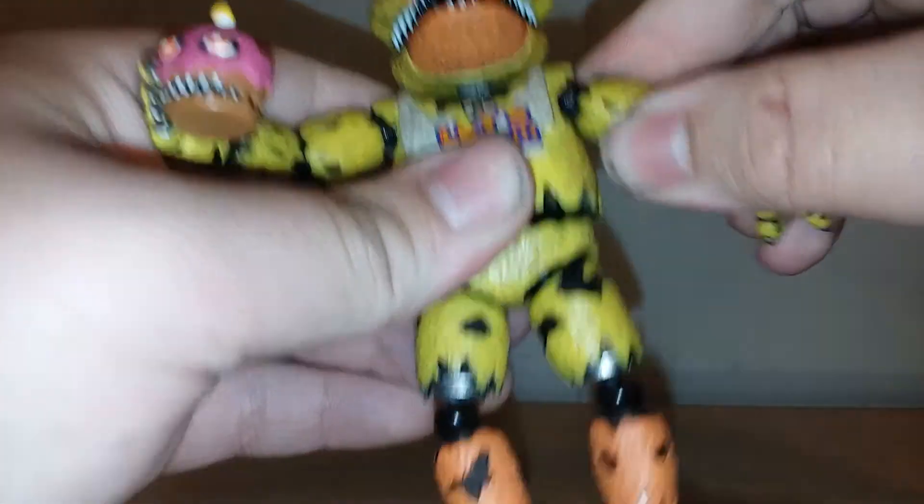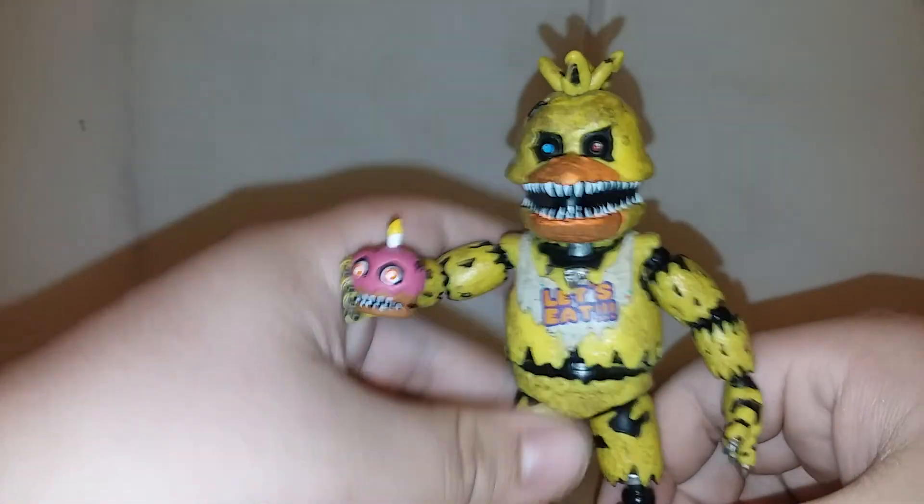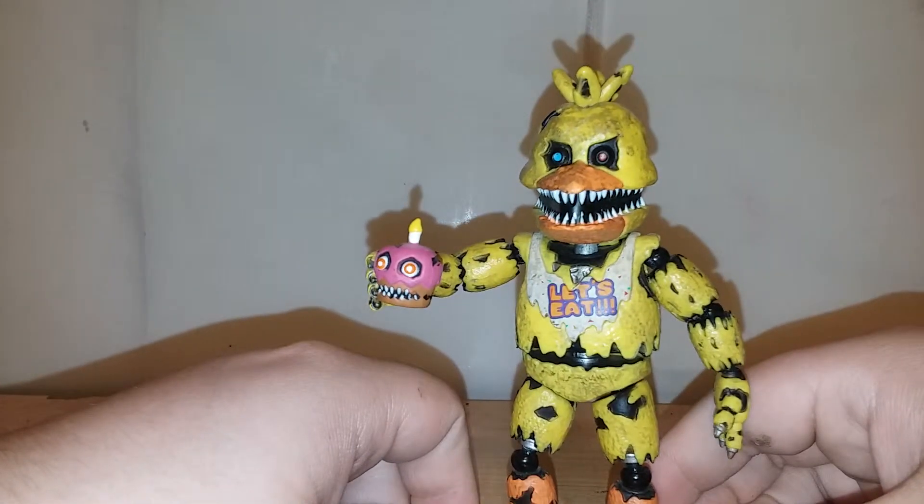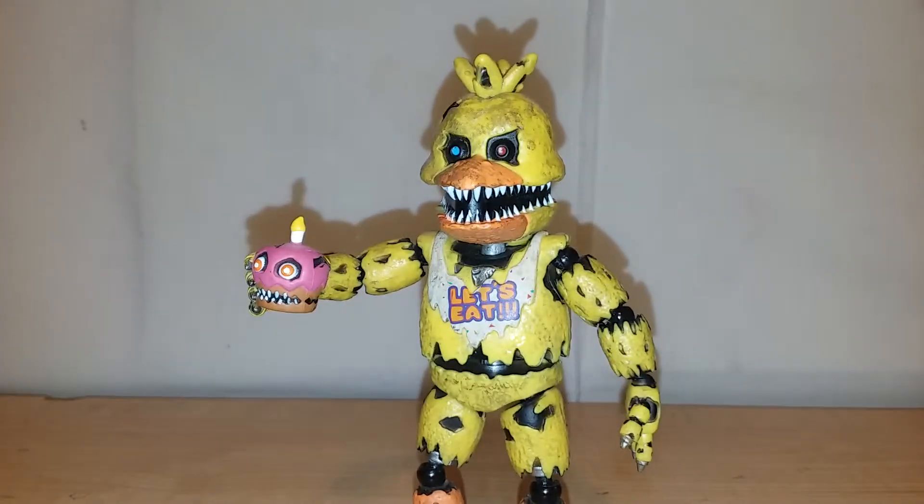You might be wondering: the articulation is bad, so how is it the best figure? Well, most of these figures have bad articulation. It's mostly for looks with these, because you're not really going to be getting them in any dynamic poses — they're not meant to be posed that way.